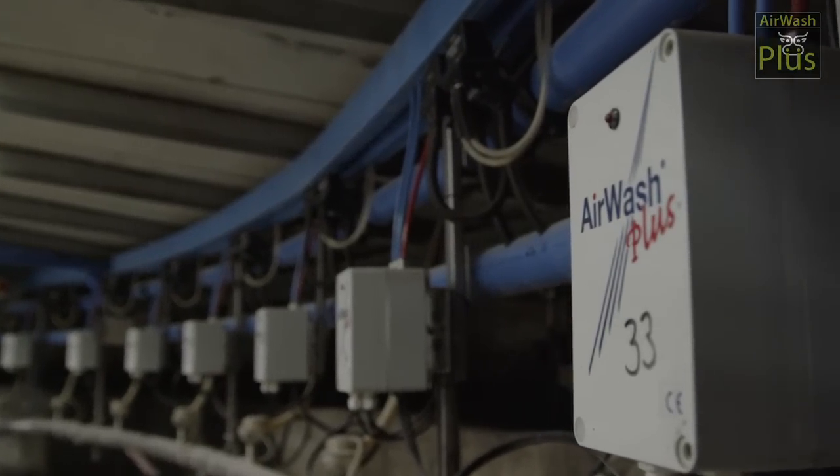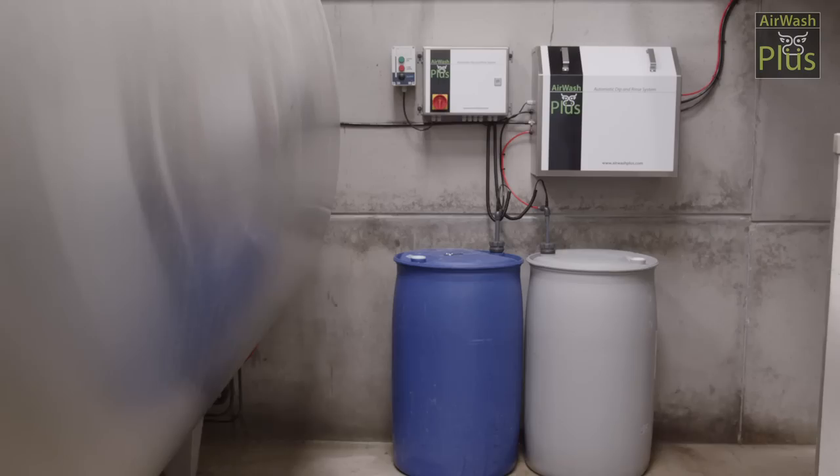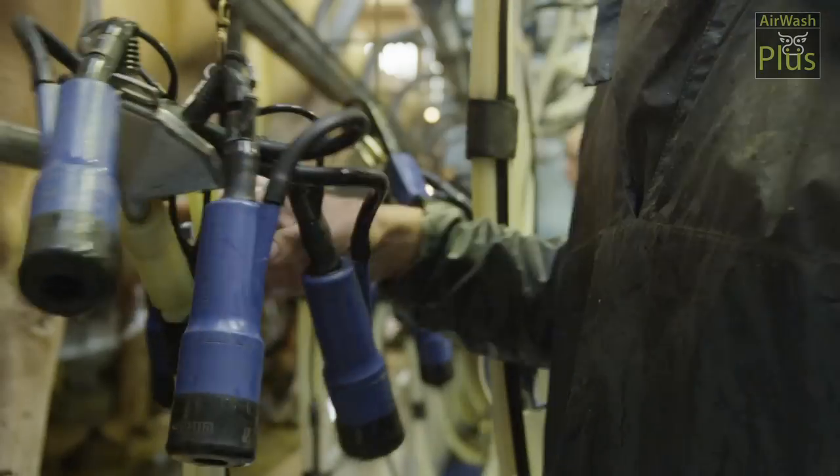What is really unique about Airwash Plus is that it can be fitted to any parlour, new or old, and farmers can carry on using their preferred clusters and liners.